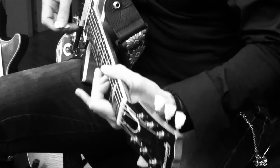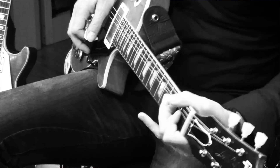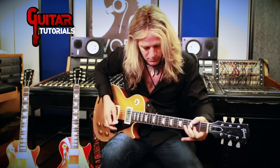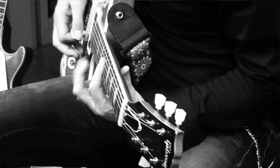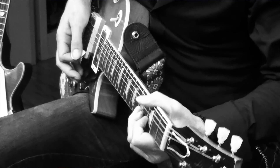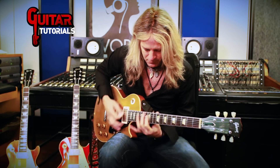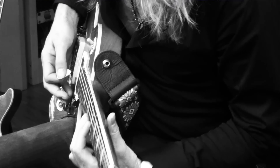You're mixing major and minor — into the major. Major and minor combined is really cool for getting different flavors and feels out of the guitar.